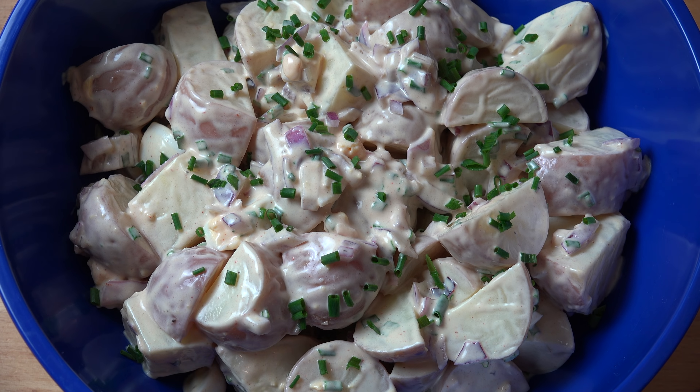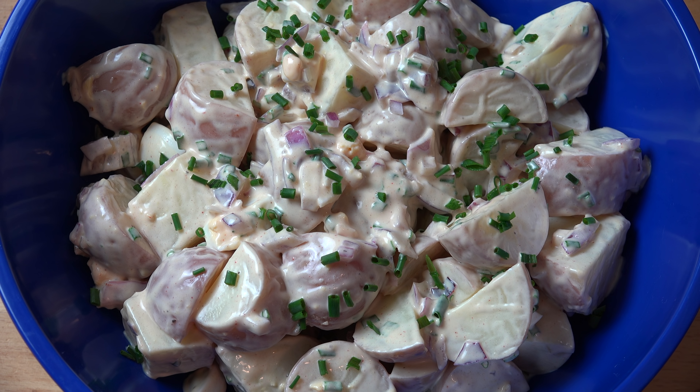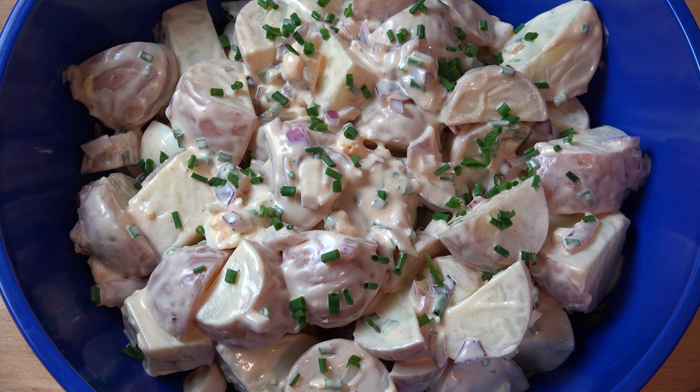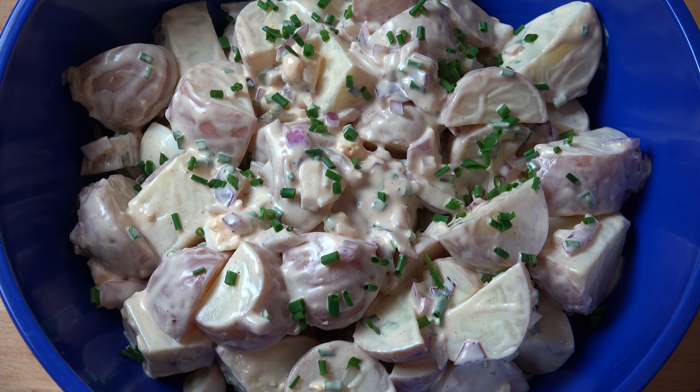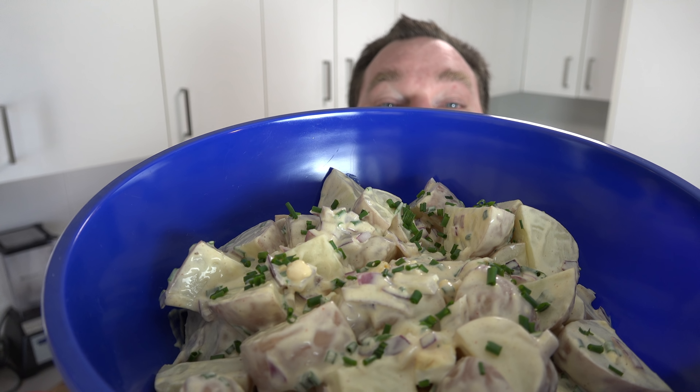And here we have our completed creamy mustard potato salad, and it's looking absolutely sensational. Just a couple of little presentation points — I transferred the potato salad into a smaller bowl just to make it look nice, so there weren't any streaky bits around the edges from tossing the salad. It actually looks like a full bowl of potato salad rather than half a bowl. I also garnished with a little bit of extra freshly chopped chives on top just to make it look nice and green and beautiful. And that's it — everyone can now tuck in and enjoy. I wish you could smell this through the screen — it is absolutely amazing.